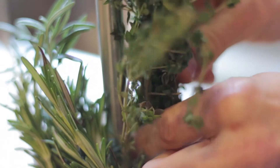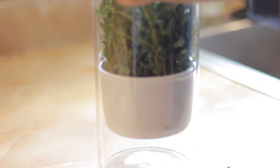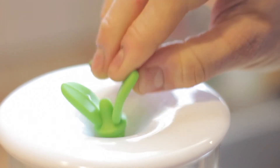Place them inside the basket and then put the basket inside of this glass container. Pour water up to the max fill line and it will keep your herbs for many more weeks in the fridge than they ever would last in the store-bought containers.